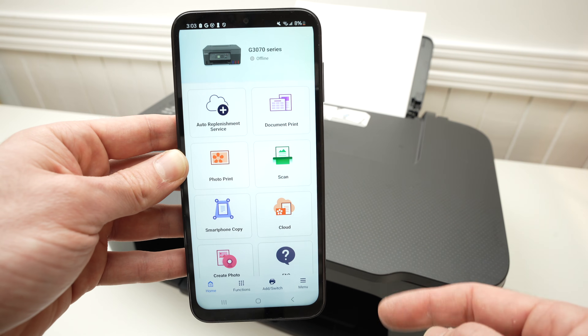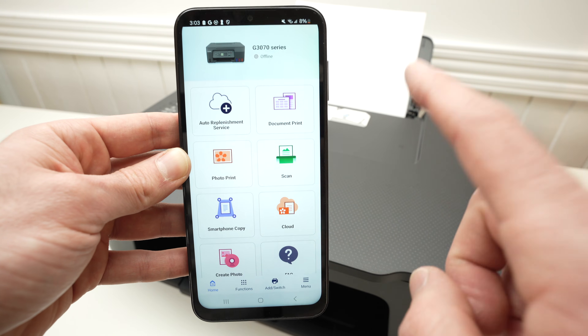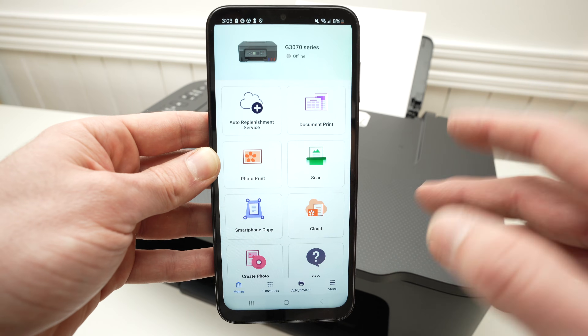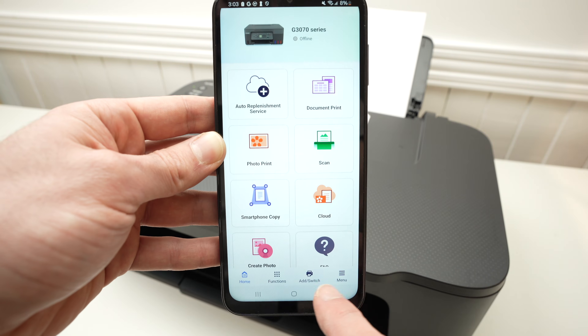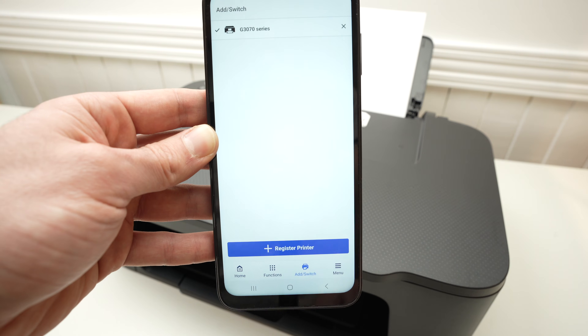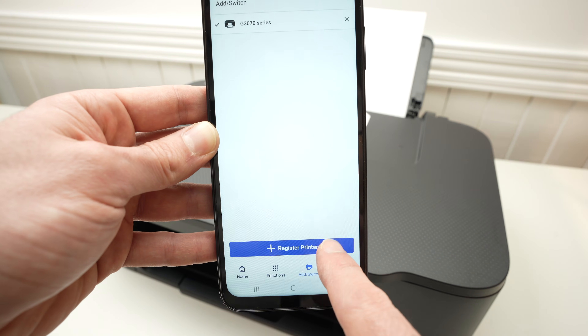Once you're on the app, this is the main screen. You may have to tap a few buttons before getting to this main screen — simply accept whatever they ask you. Press on add/switch on the bottom right side.